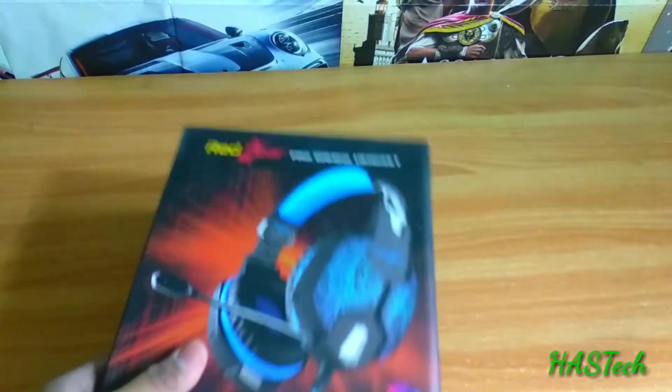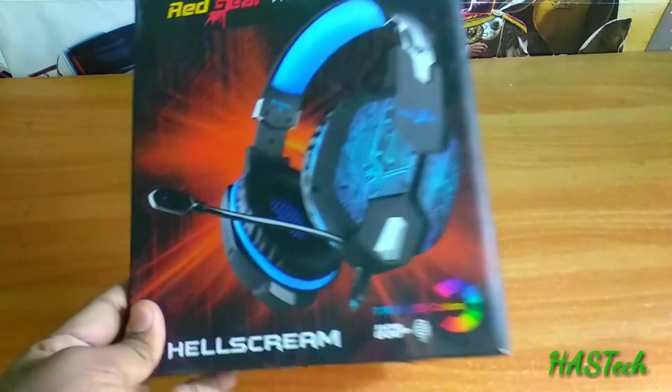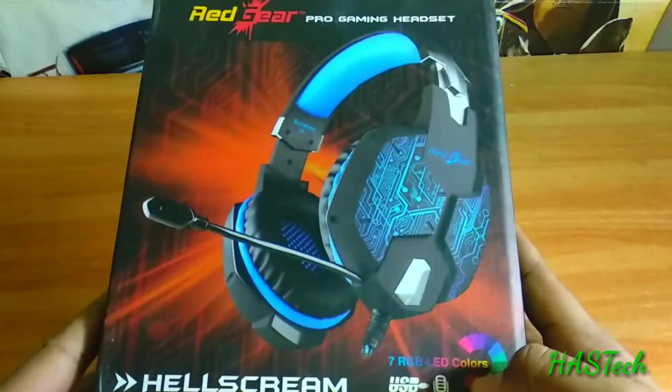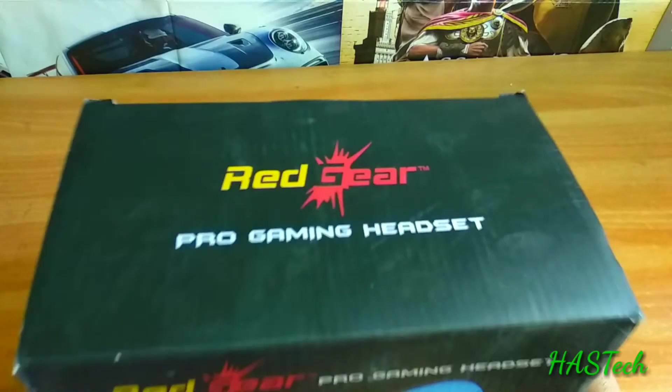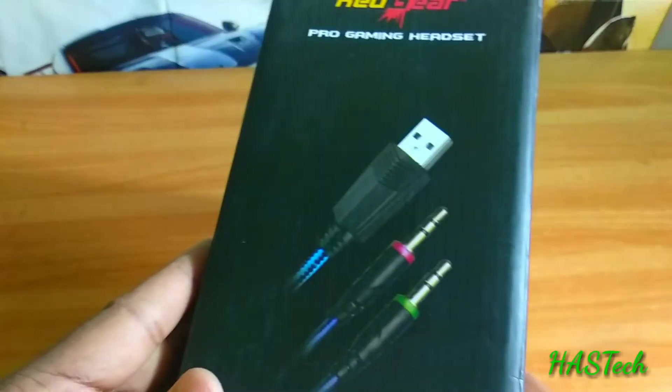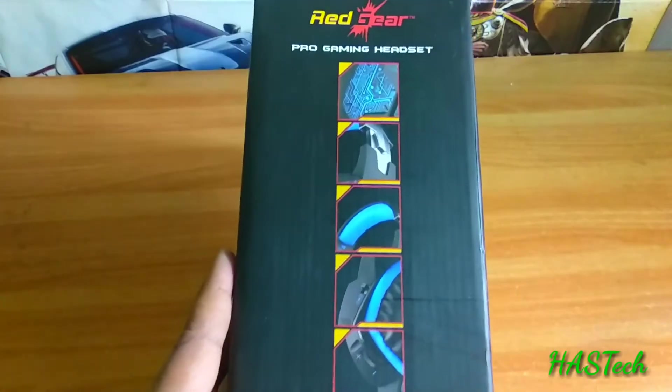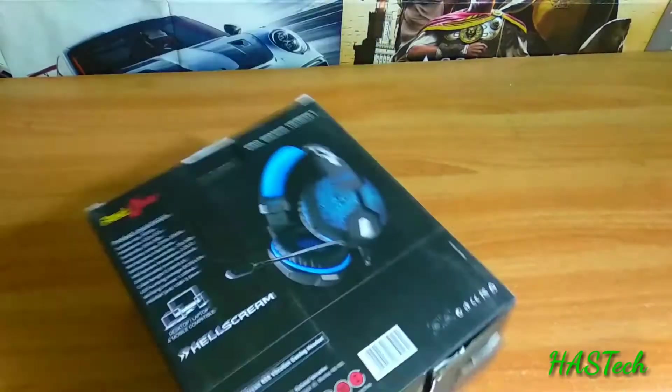So friends, it's Aztec — always access granted. It's the Hell's Cream Fury by Red Gear. I have already unboxed the product and will not waste any more time unboxing. But let's look at the box and see what information we get on it.